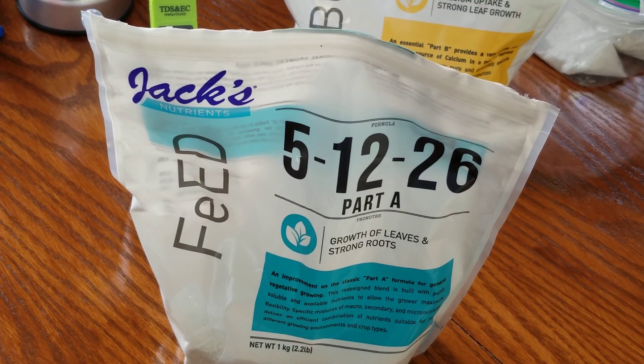Here's a close-up of the Part A. It's called feed and it's a 5-12-26 base foundation fertilizer. It does contain a small amount of nitrogen — the same type found in Part B — and it has phosphorus, potassium, and the micronutrients your orchids need for good health. And yes, it does contain magnesium.